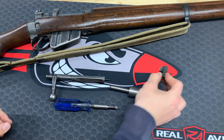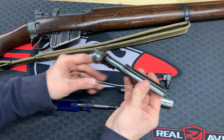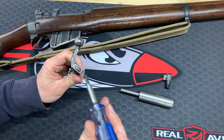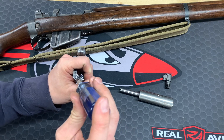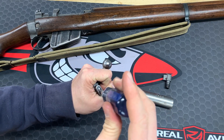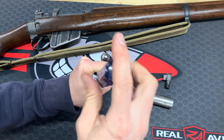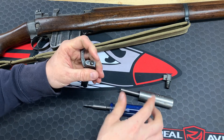We'll remove the extractor in a second. Now you have your bolt body, your cocking piece, your firing pin, and your firing pin spring. There's a screw in the back — we're going to unscrew that, and that just locks your firing pin into place from rotating.